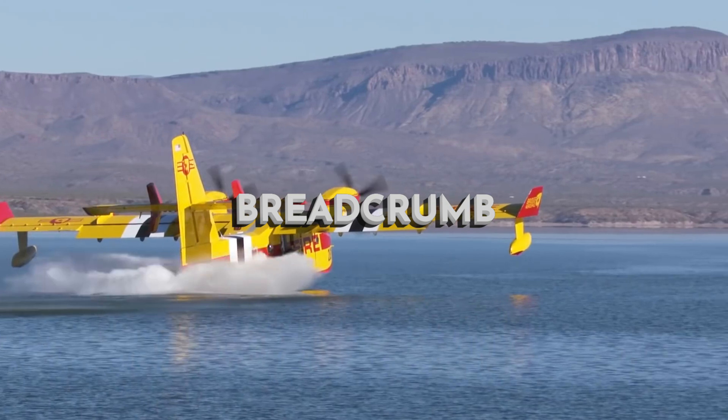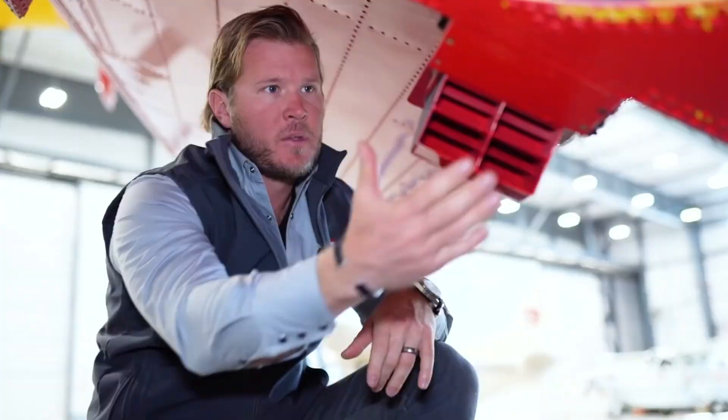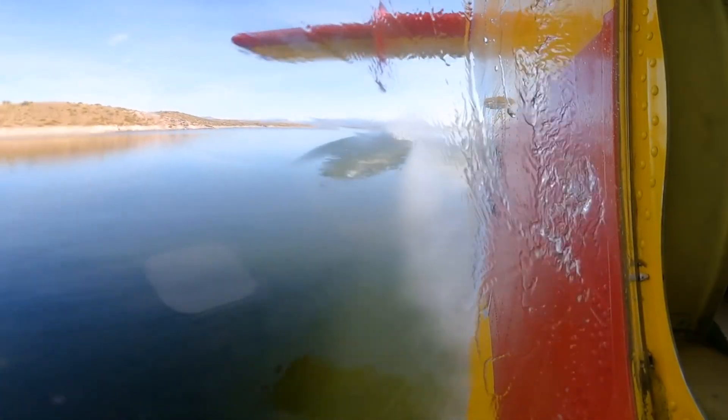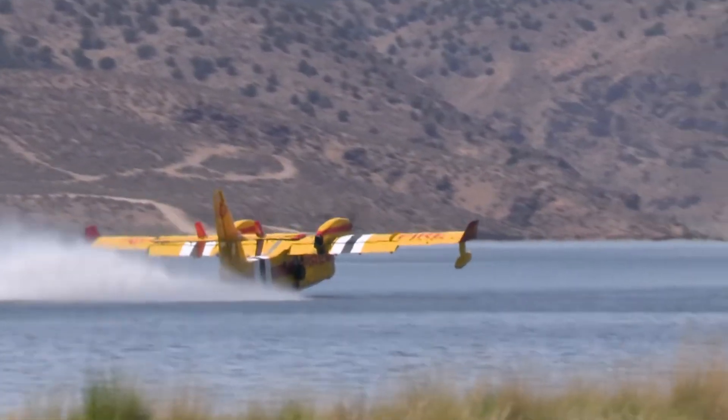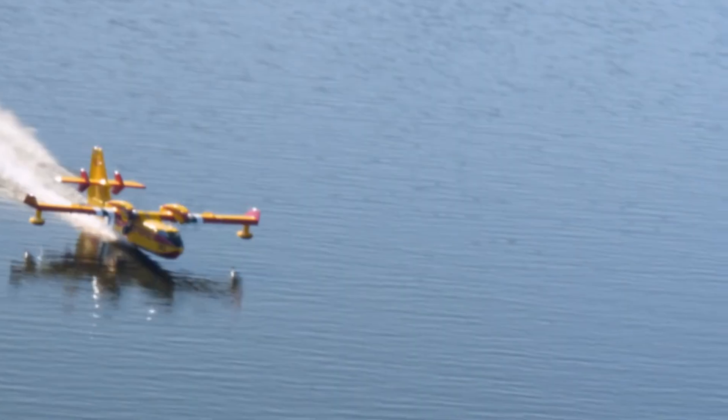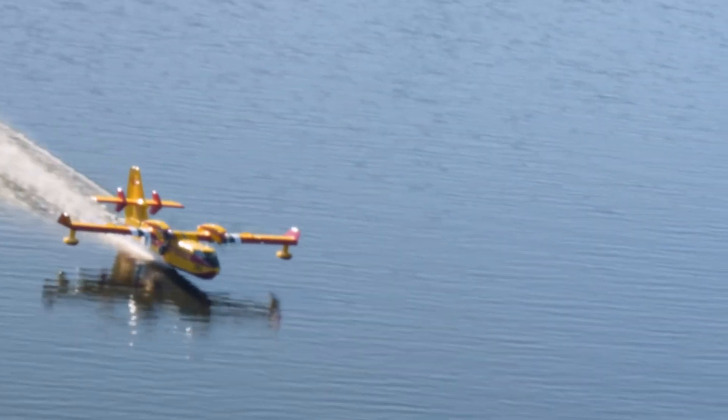Welcome to another breadcrumb video. Today we'll look at how a typical water bomber, the Canadair CL-215, works. The Canadair is by no means the only water bomber aircraft, but it's one of the few water bombers that was specifically designed for firefighting.